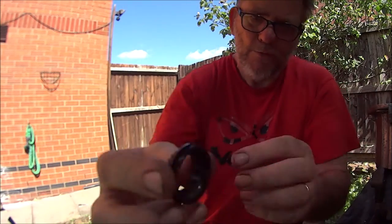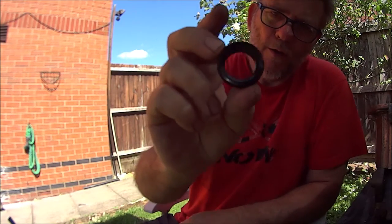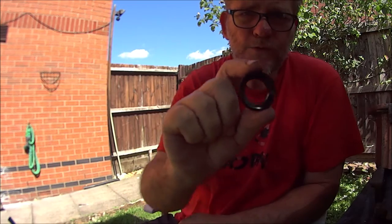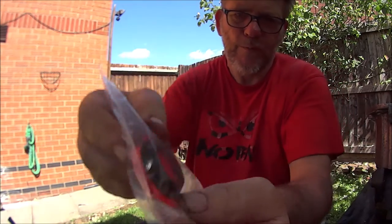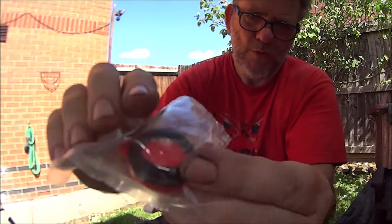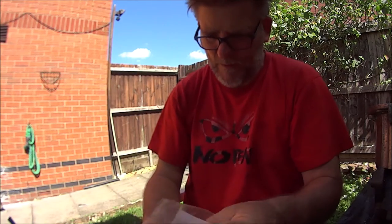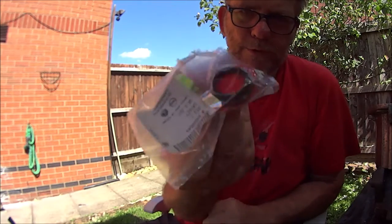So if your car is around the 100,000 mile mark and you're getting a 'low oil pressure, turn off engine' message when you turn your key on, you need one of these. That red plastic thing is just a tool to push it into place. So let's go and get this in.